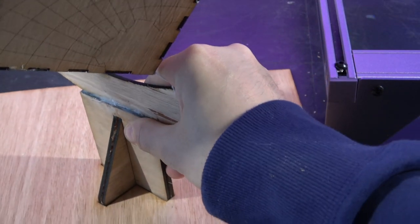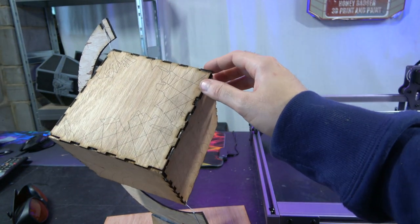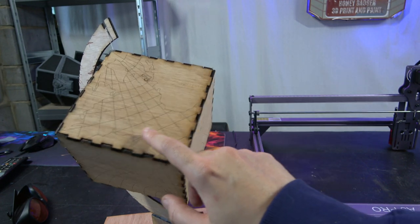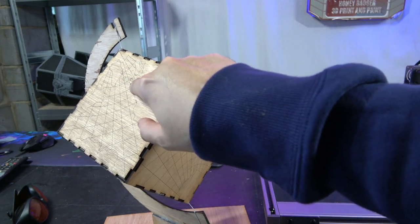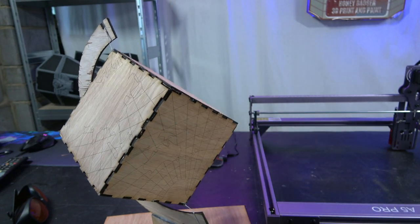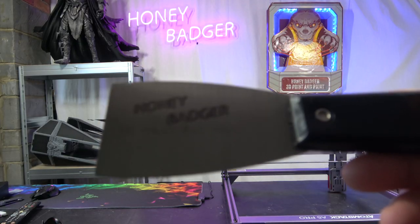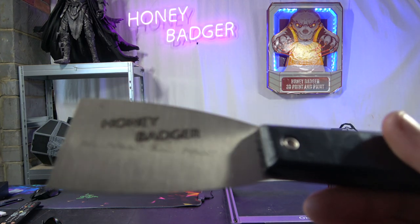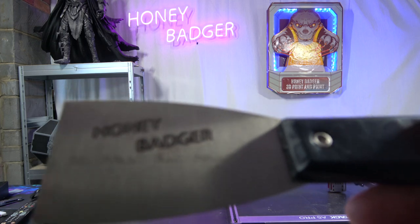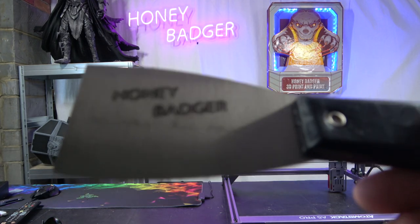Let's pull this out — so this here is our globe. You can see it was all cut out like puzzle pieces and at the same time it went round and engraved everything as well. There's loads of etchings in there — there's the UK, there's America, there's Europe, Africa's down there. I just thought it was a really cool design. We also managed to get this to work — that is the Honey Badger Print and Paint logo engraved on a steel spatula.